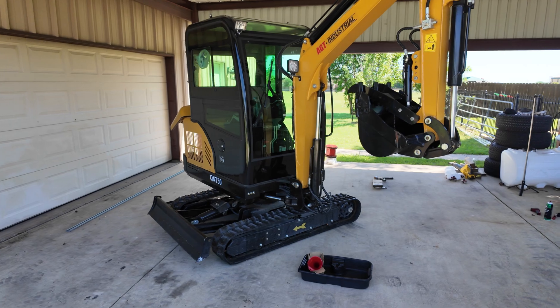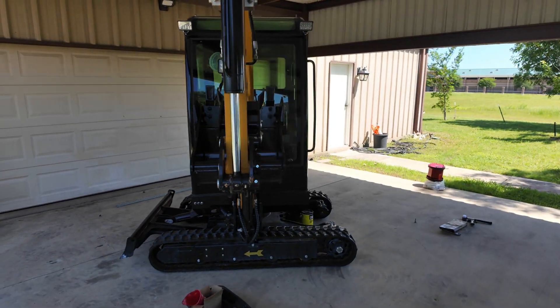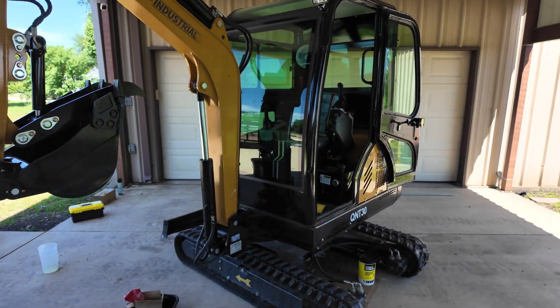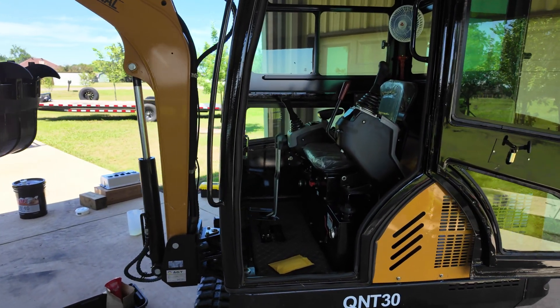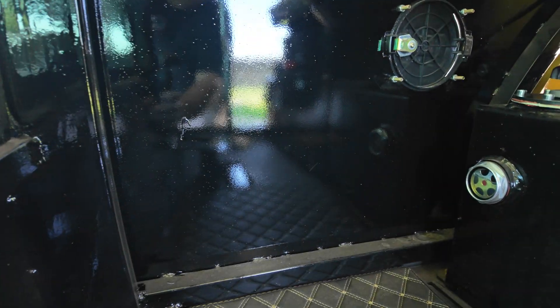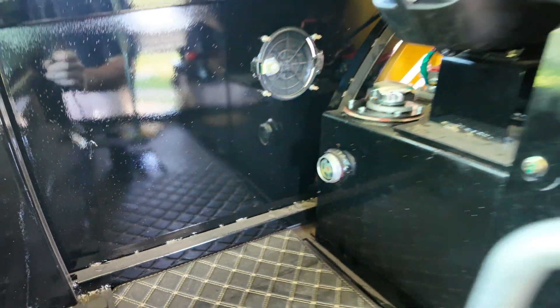That wraps up this video. I went ahead and finished topping off the fluid, let it run for a little bit, and cycled the hydraulic fluid through the system. I operated all of the functions — the boom and the tracks — just to double check there are no issues. After it ran and cycled a little bit, it pulled the fluid level down just a little bit, so we're right where we need to be.